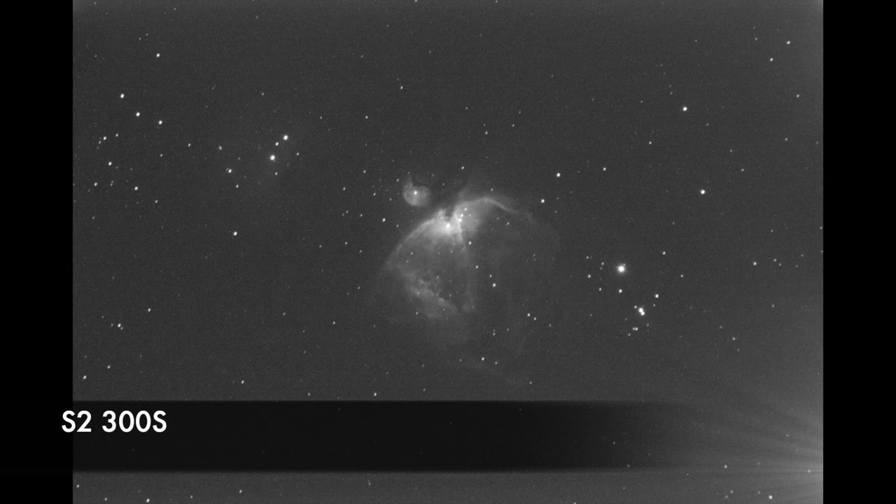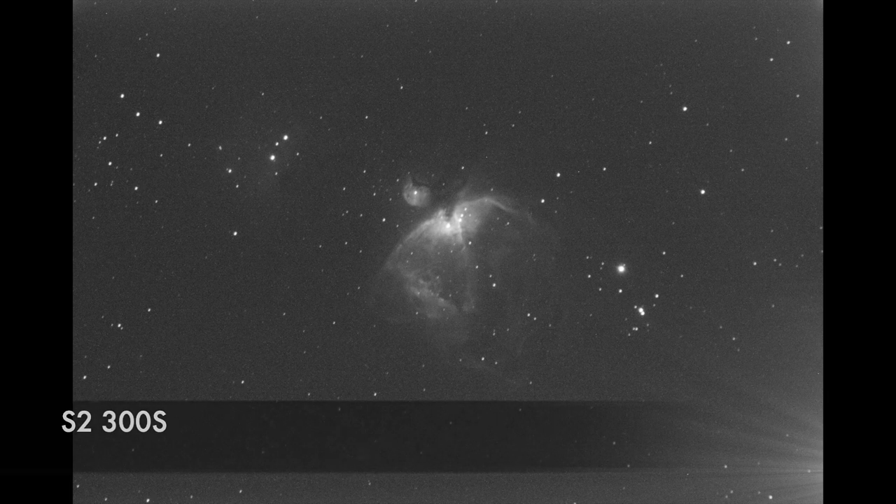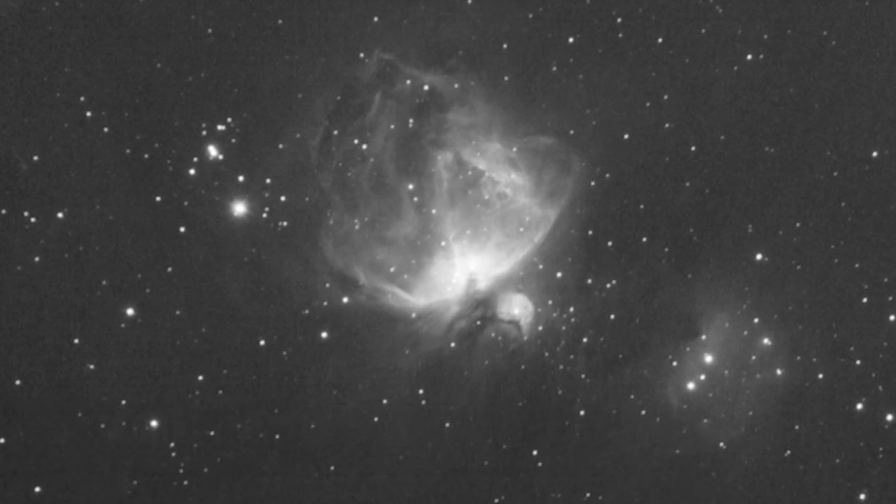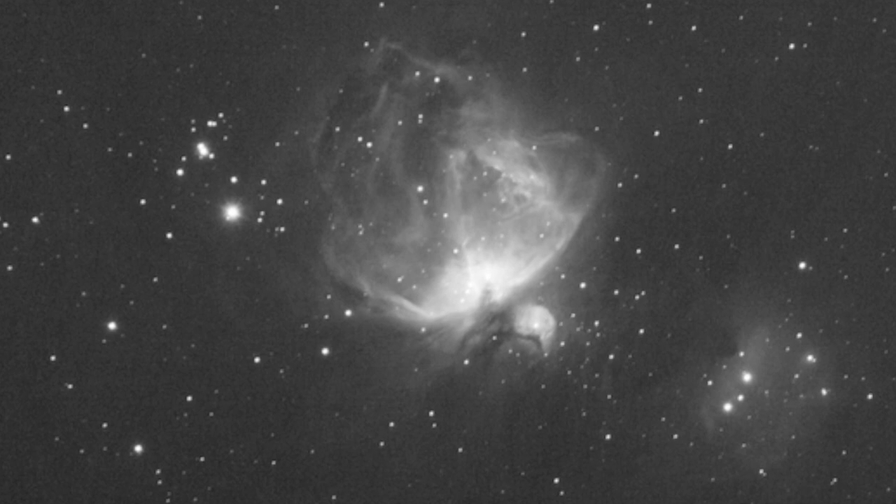And finally here is the Sulfur 2 at a 300 second subframe. Since the Sulfur 2 signal was a little bit less, I integrated a little bit longer at 100 minutes for this stacked frame.